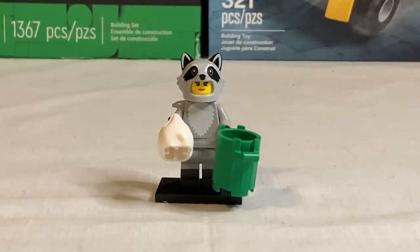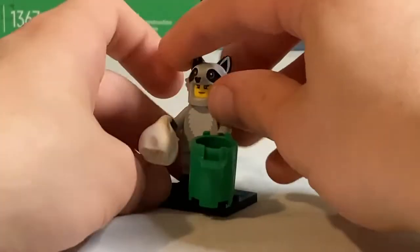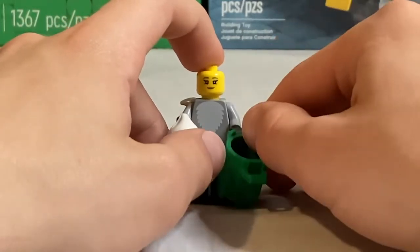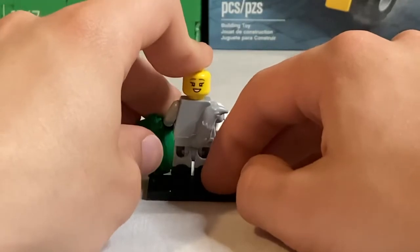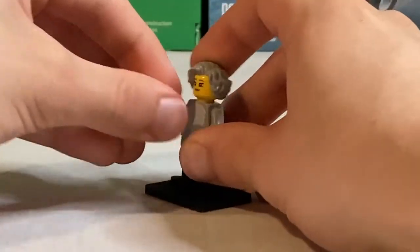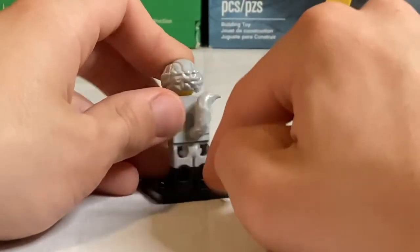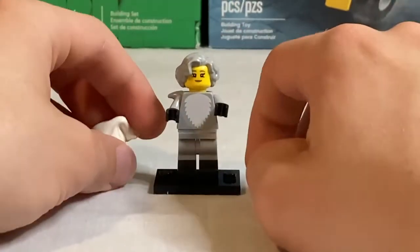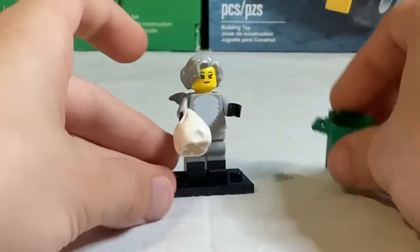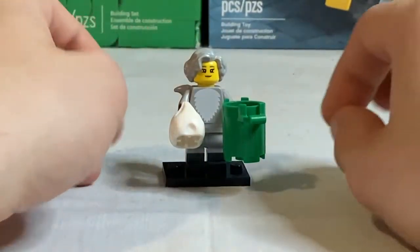Next we have the Raccoon Costume Fan — a really fun minifigure. It reuses the same piece from the fox lady in Series 19 but recolored in gray to represent a raccoon. She's a cute old woman with a small smile on one side and a bigger smile on the other. She also comes with a hairpiece, and her torso has nice fur printing with a tail piece between the torso and the dual molded legs. Her accessories are a white trash bag — I wish it were black — and a green trash can.